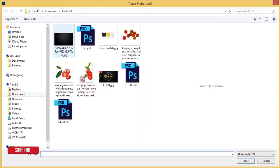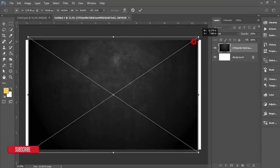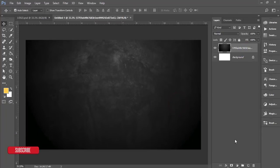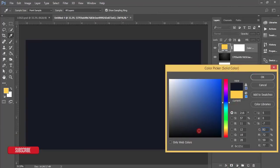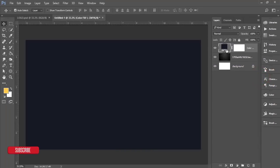I'll add a background using Place Embedded, make it bigger, and hit the tick button. Then I'll apply a color overlay on top of the background using an Adjustment Layer — Solid Color. I'll choose a deep blue color with the color code 0C121C, then hit OK.